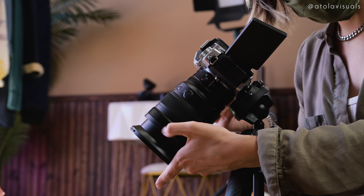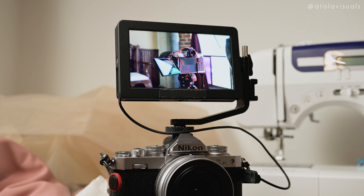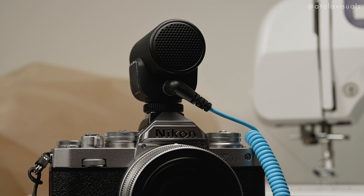It's not necessary, but if you need a monitor, there's a micro HDMI port. There's also a USB-C port for powering the camera and charging the battery, and a mic port for adding a nice vlog mic on top to get that crispy audio.